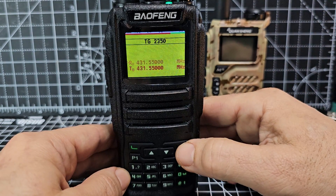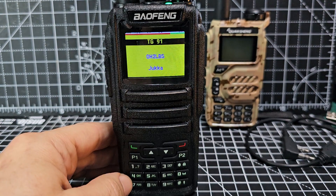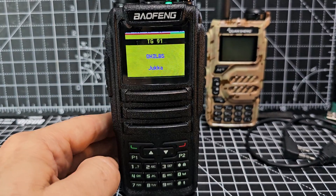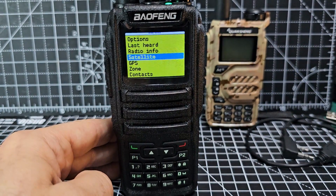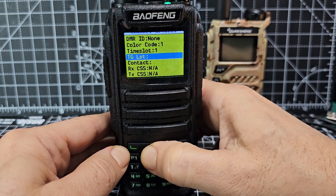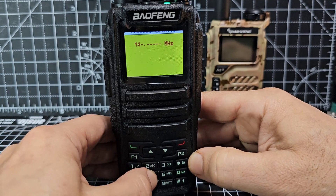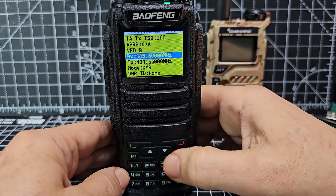If we exit out and find my local hotspot — actually, let's try my local repeater: 145.600. So, channel details, change the frequency. Keep going up — you'll get the frequency. I can go 1, 4, 5, 600 like so. That's my local repeater.